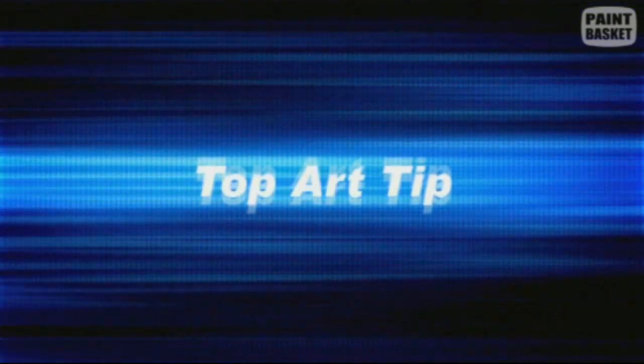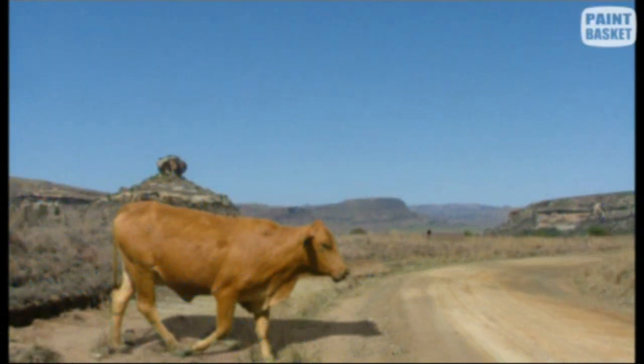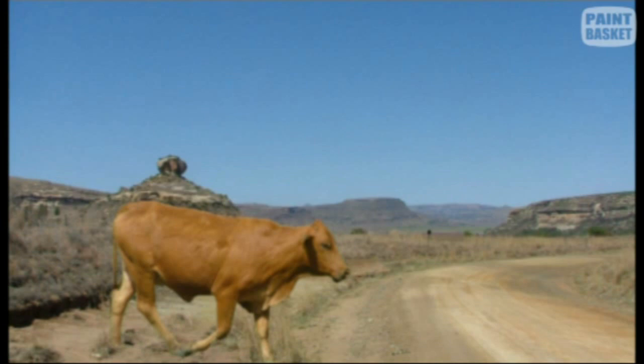Now let's take a look at how one-point perspective can improve the composition of our paintings. Looking at this photo, the background seems fine but it looks like Rusty the cow is about to step on our toes, so let's use one-point perspective and move him back a bit. One-point perspective works like this: the further an object is away from us, the smaller it will appear. The point where the object becomes so small it disappears on the horizon is called our vanishing point.